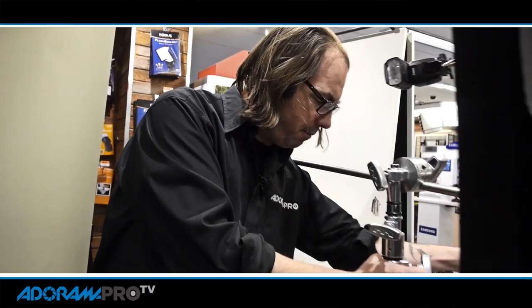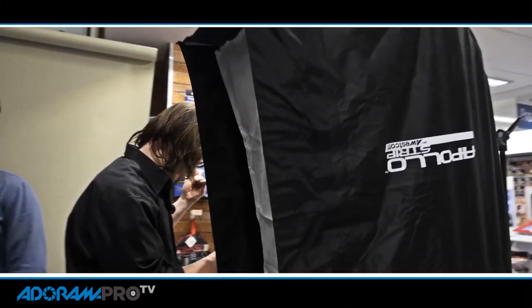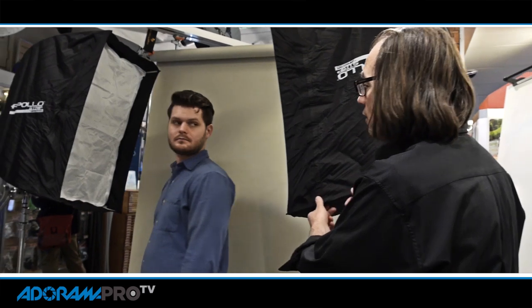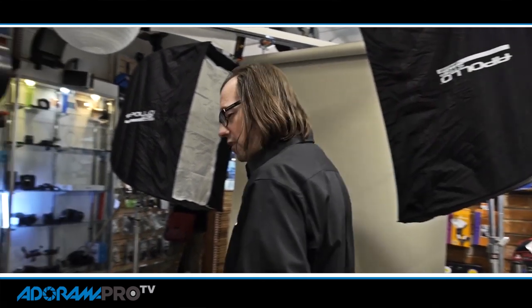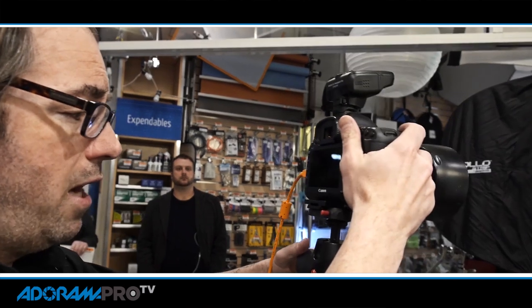I have the same modifier here — another Westcott Apollo strip. One of the things I do to keep things easier is use multiple zones with these flashes. I keep my main light on zone A, this one on B, and then I have a third light on C if we want to switch things around. This gives me the ability to change the power of each one depending on how it looks. We're going to start with everything in the middle.